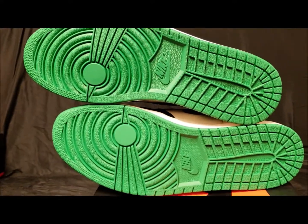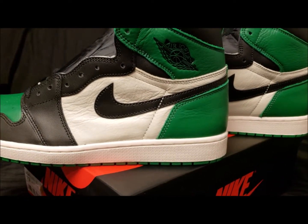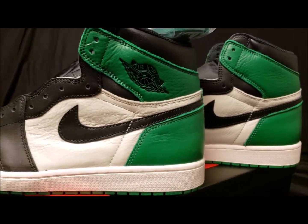You got your green bottom right here with the Nike Air branding on it. To be honest, this shoe reminds me of the Boston Celtics, and I'm pretty sure a lot of people say that — but this would look dope with a Boston Celtics jersey.